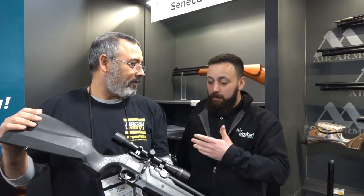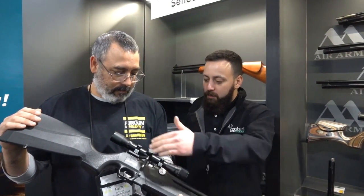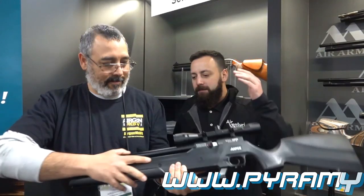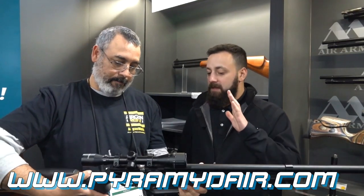It comes with a 4x32 AO scope with a mil-dot reticle. It's multi-shot capable, with an onboard gauge, safety, hammer spring adjustment at the back, and a power adjuster for the transfer port. It also comes with a single shot tray and a fully shrouded barrel — this gun has a ton going for it.